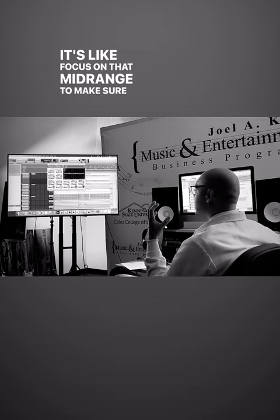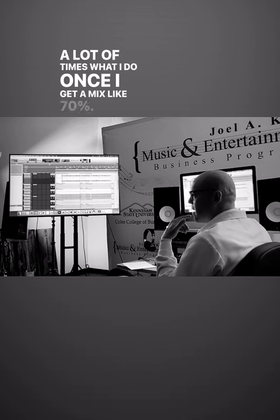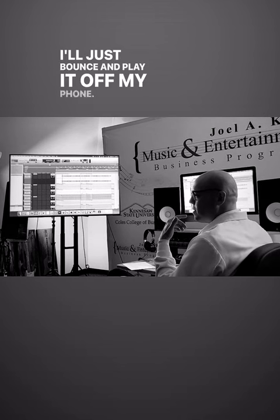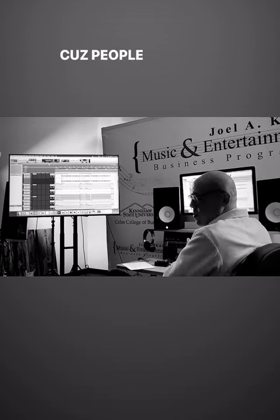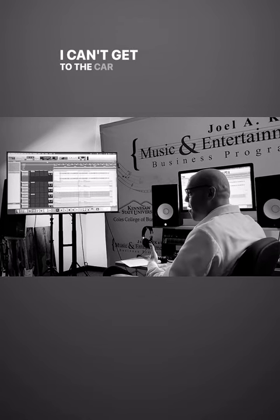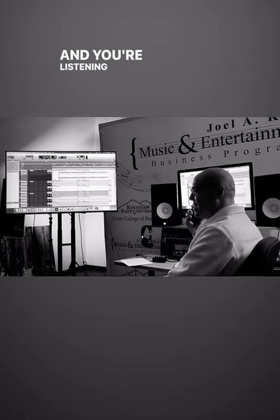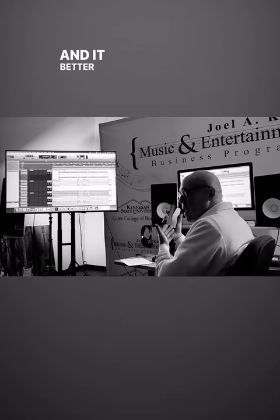Focus on that mid-range to make sure it's gonna translate. A lot of times what I do, once I get a mix like 70%, I'll just bounce and play it off my phone — how's it translating off of this? Because people are gonna listen off this. How many times have you heard a song and you're like 'I can't get to the car right now, what's that new Jay-Z song?' and you're listening to it and you're like, 'that's cool.' It better sound good.